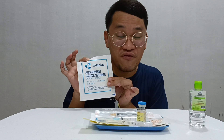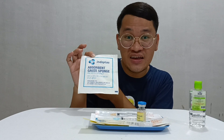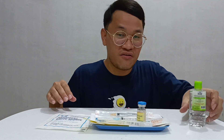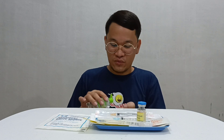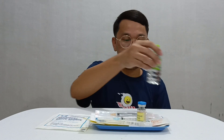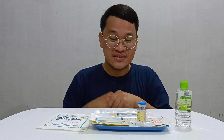I also have here the gauze — this is 4x4 — in case the patient has a bleeding tendency after the intramuscular injection. And right here I have my antiseptic solution for hand hygiene. I will now do the hand hygiene and proceed to the preparation of the medicine.